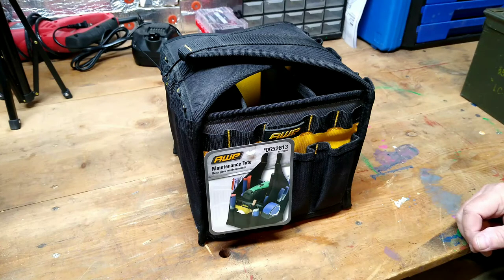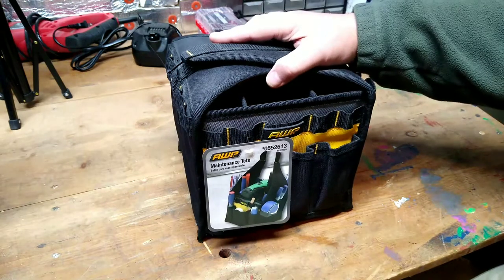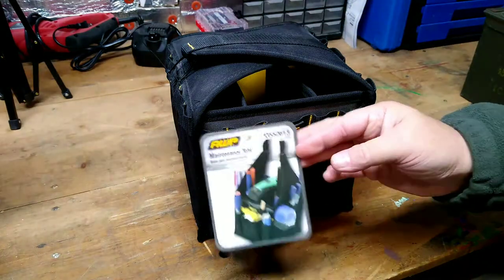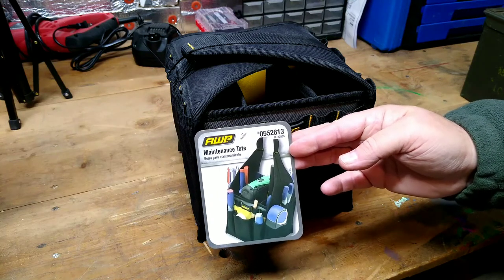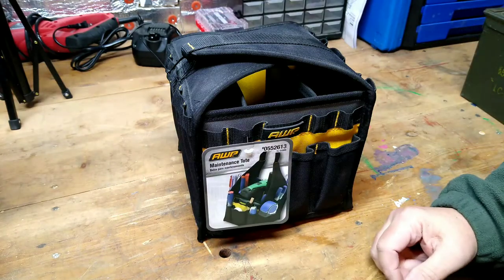I've been looking at different options and I was looking at Lowe's online and found this AWP maintenance tote. There's the product number on it. If you can find these at your Lowe's, they're on clearance right now. This one was $8.98.